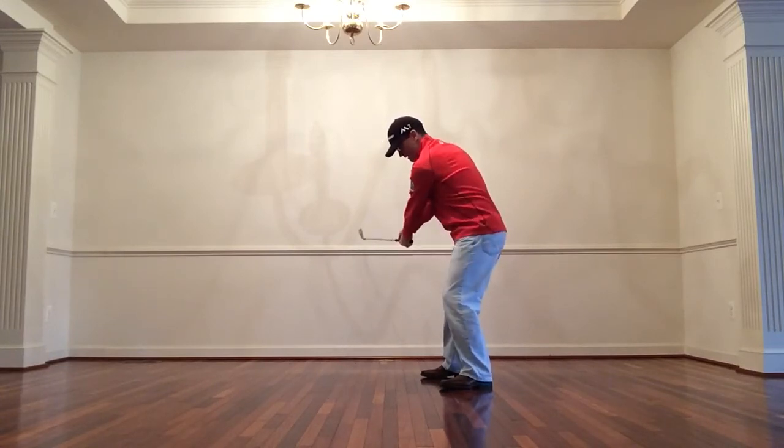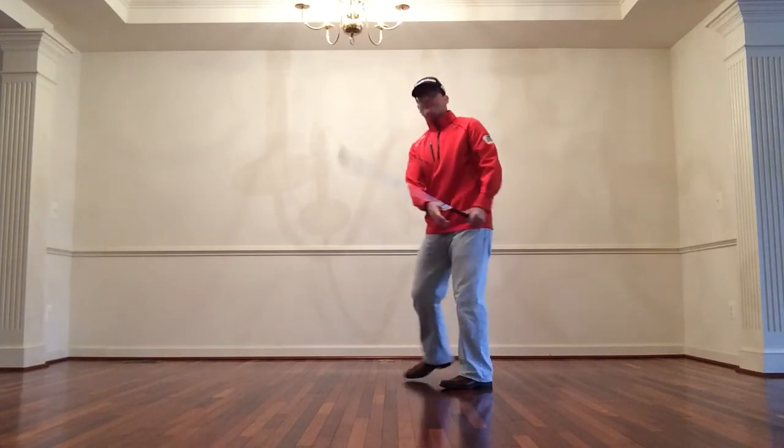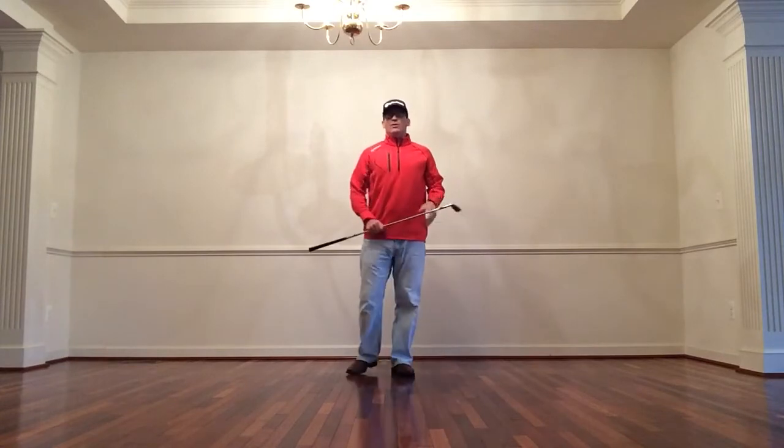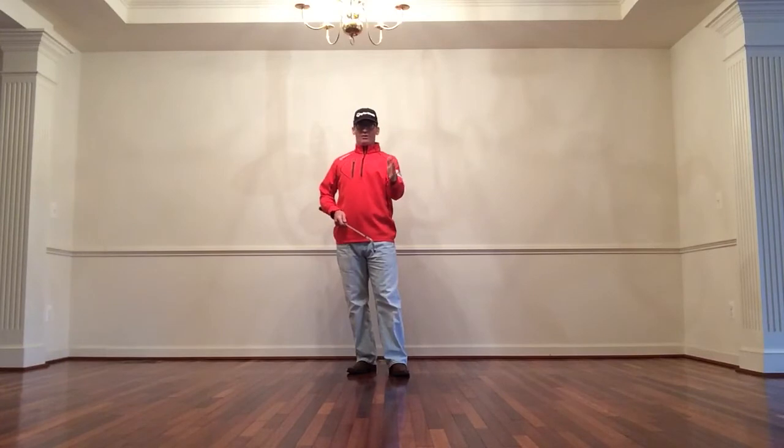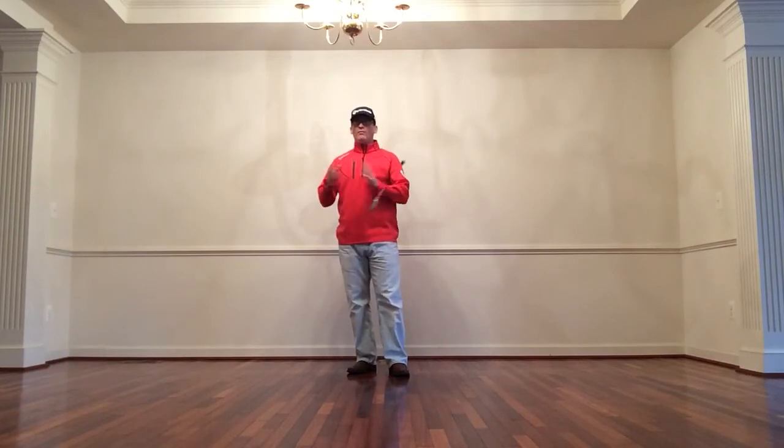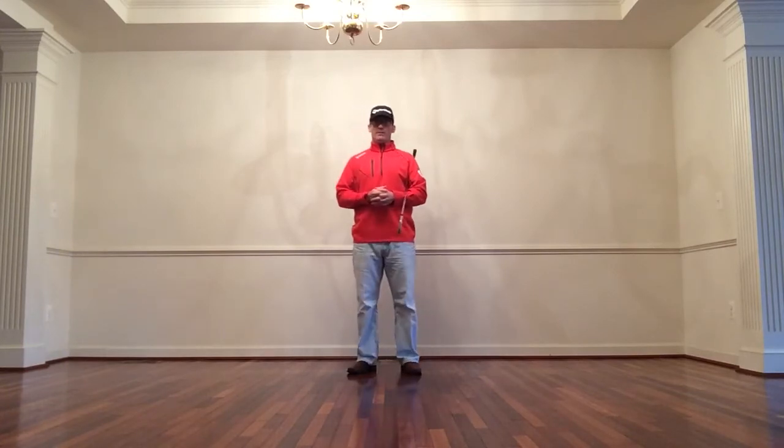If I take it back along my feet it goes out here, but if I take it back along the target line it goes back here. So the way that you choose to align yourself — feet, hips, and shoulders — will take care of where you start your golf club in your backswing.